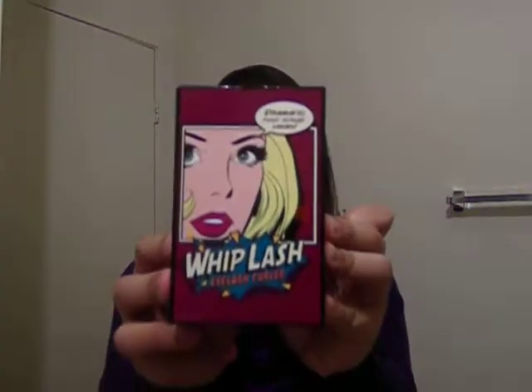Hi, I'm here to give a demonstration of the Whiplash Eyelash Curler. In this video, I'll just give the demonstration. Read my blog if you want to know more about the Whiplash Eyelash Curler.